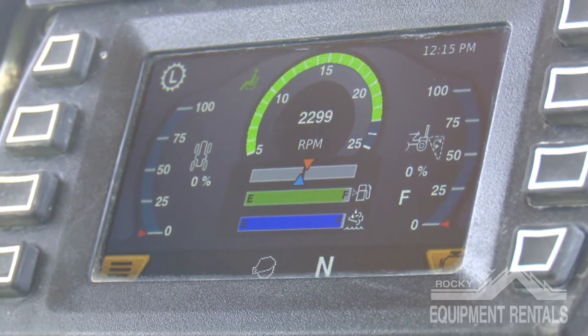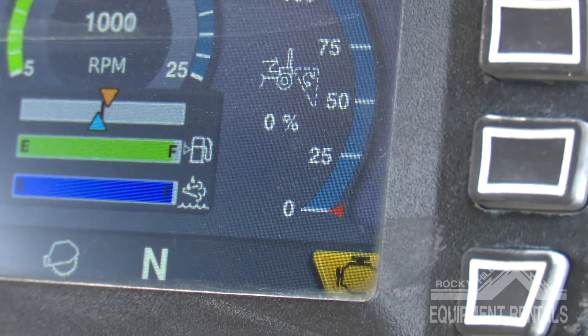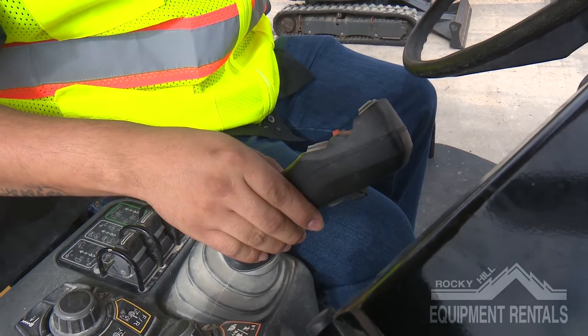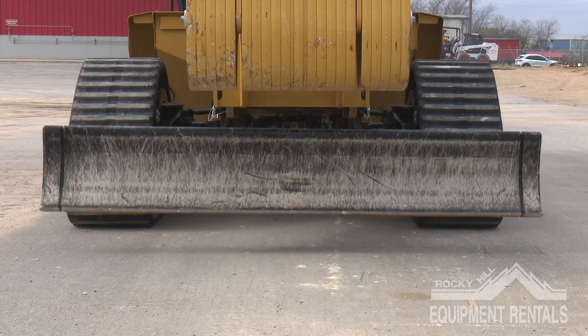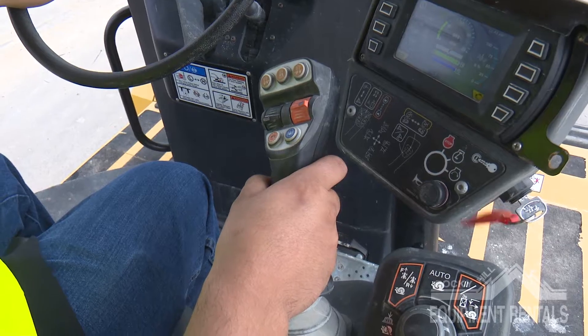At the bottom of the screen you'll notice the letter N, indicating that all controls are in neutral. We have the handle that controls a few different functions on the machine. This handle controls the backfill blade in the front, allowing it to move up, down, and left to right.